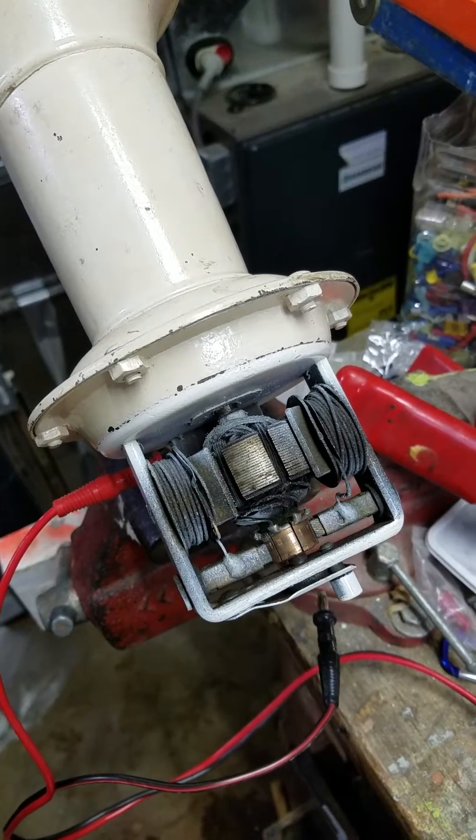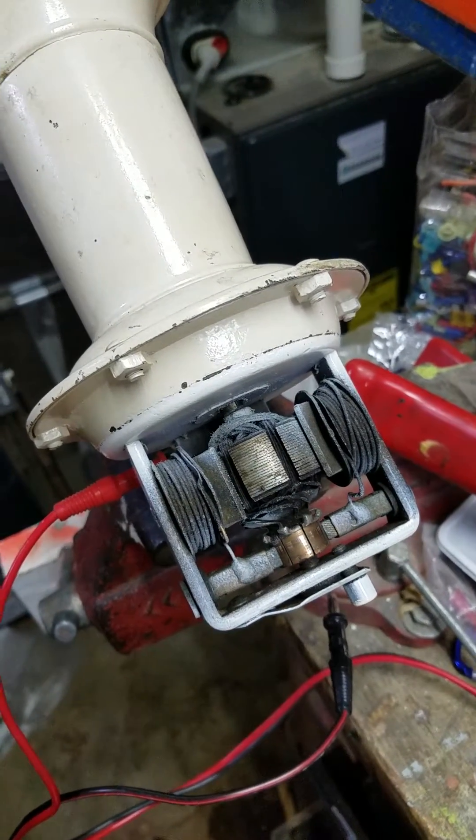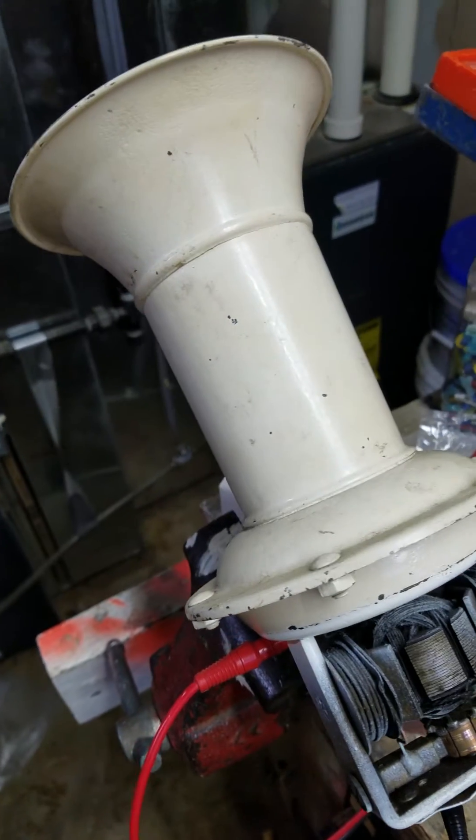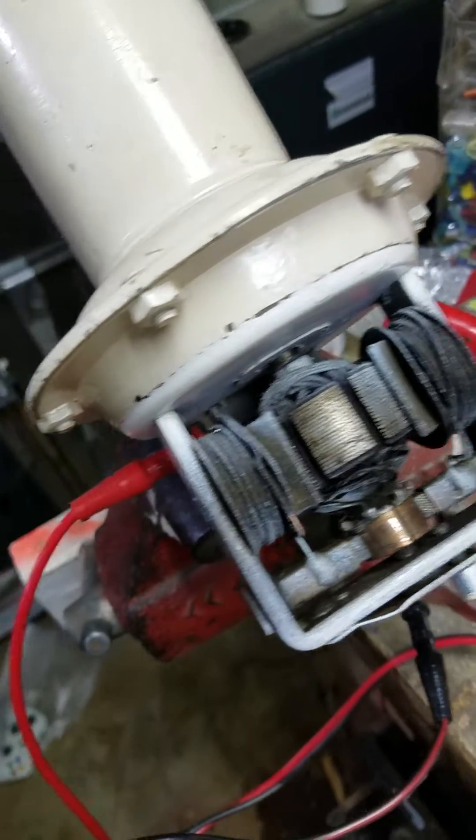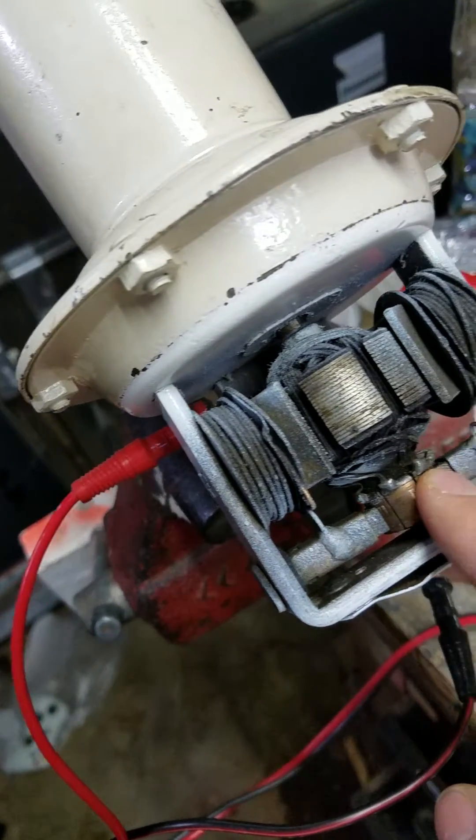Never mind my very messy workbench, but this is a something or other that I found, and I was really excited to see that I can understand the circuitry of it.